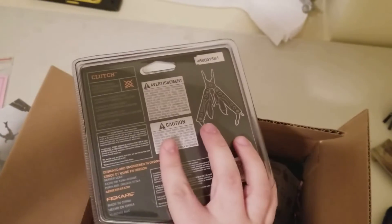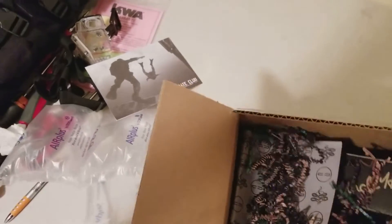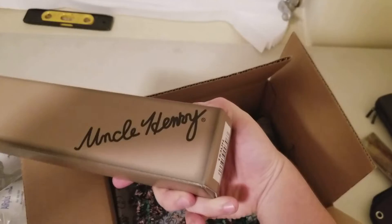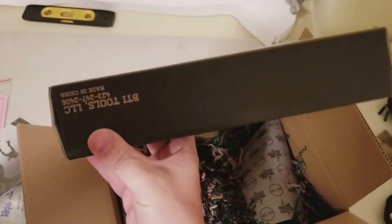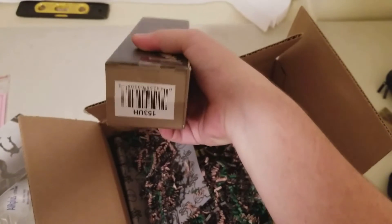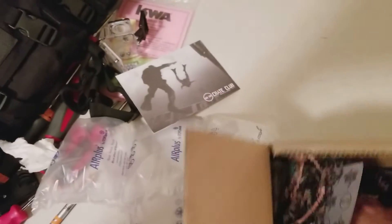First up we have a little Gerber multi-tool — neat little thing. Next here we have an Uncle Henry, whatever that is, we'll get to it — some type of tool, a DTI tool, we'll get to that.